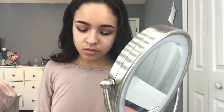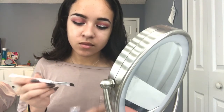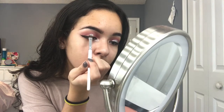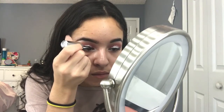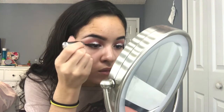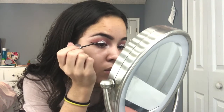Now I'm going to take this NYX Glitter in silver and on the same brush I'm just going to pat it on wherever I put the glitter glue. You want to make sure to pat it and not wipe it because this is how you'll get the most pigment, it'll stay better, and you'll get less fallout. To clean up the edges and make it really precise, I'm going to take my glitter eyeliner from Urban Decay to perfect the smaller areas. If you don't have this, you can use the glitter with an extra small detailer brush to fill it in.